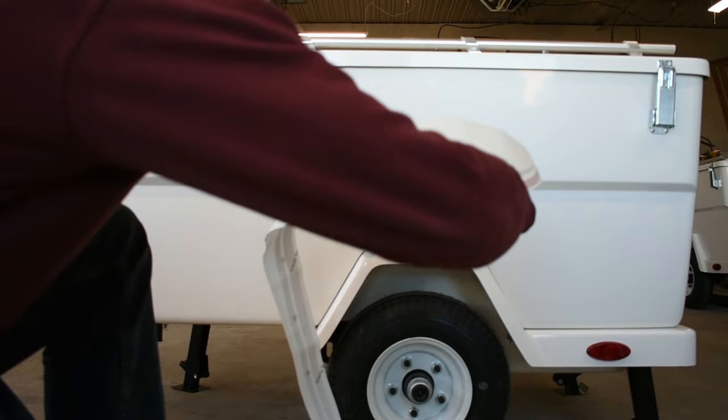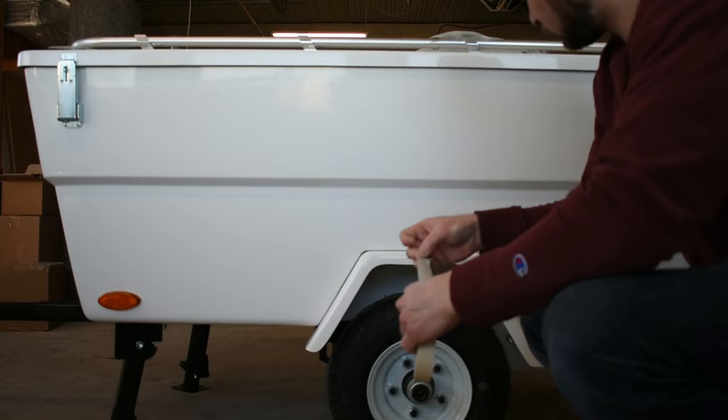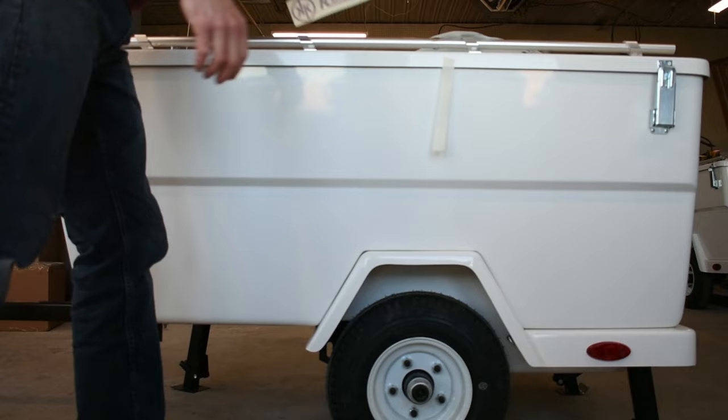Here I'm just cutting out to the bottom edge of the graphic. This is going to be going around the fender section, and I want to make sure there's nothing impeding its installation here. I'm also going to prepare some masking tape that I'll use to keep it in place.